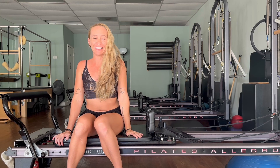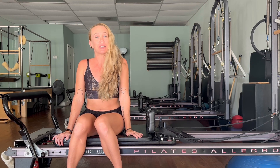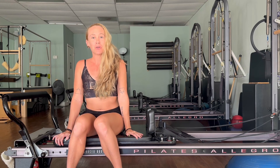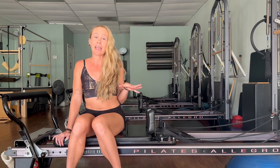Hello everyone, Lindsay Nova here. Today I am excited to bring you a Pilates reformer workout. Before we get started, make sure that you hit subscribe if you love all things yoga, Pilates, aerial yoga, and more. Today I am coming to you from beautiful St. Petersburg, Florida.